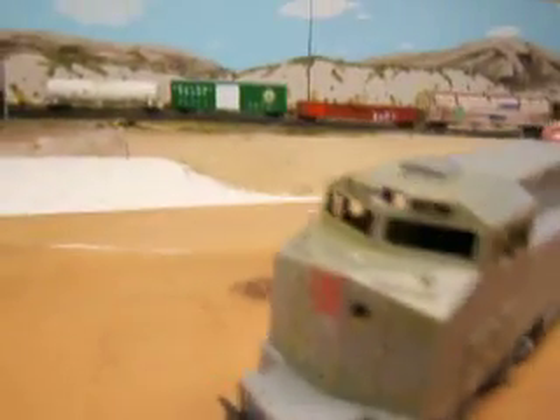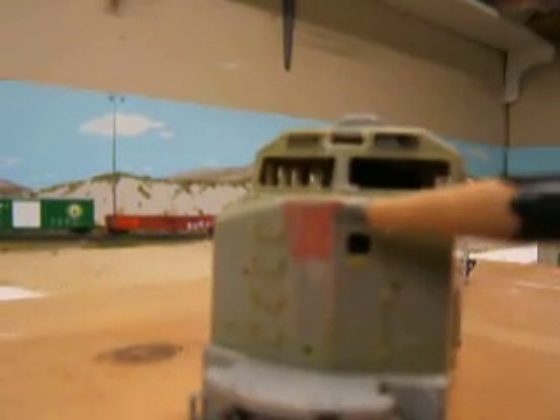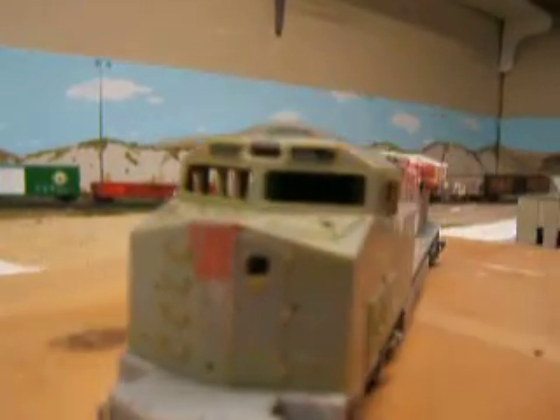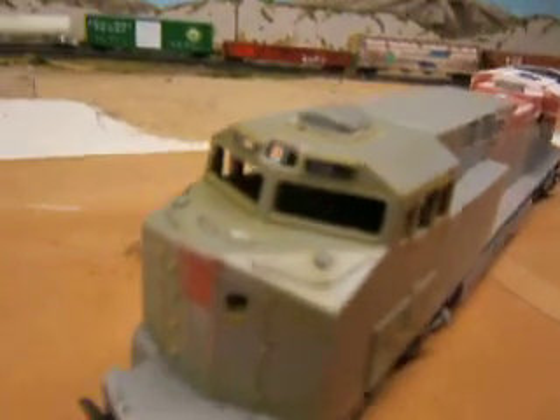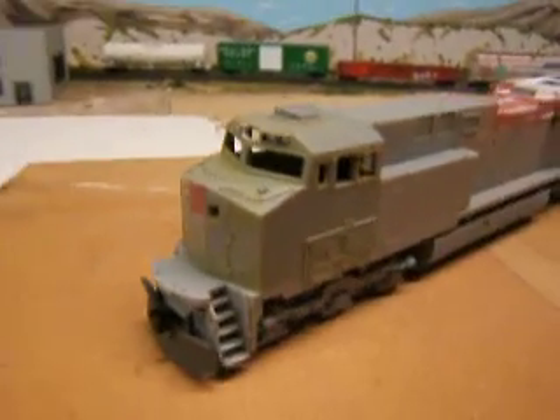I also patched in the front headlight and relocated the new headlight area because Norfolk Southern has them on the top of the cab. So that's what I got done so far.